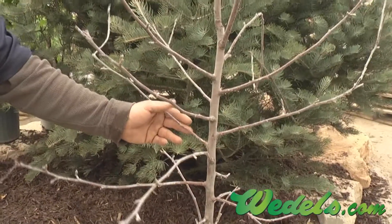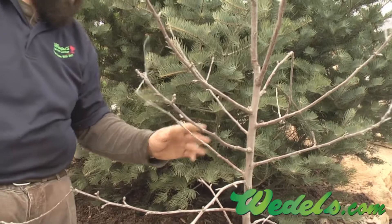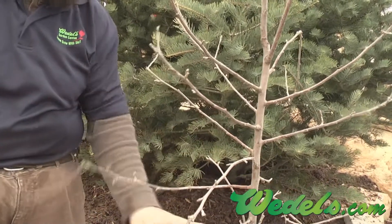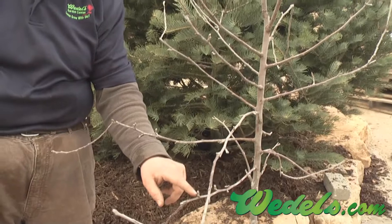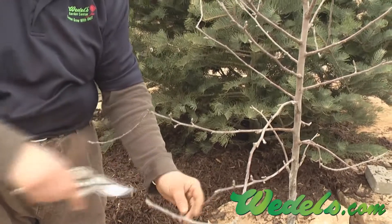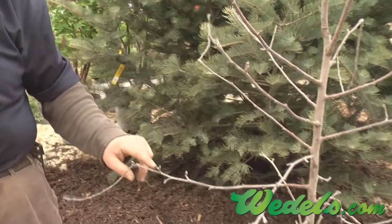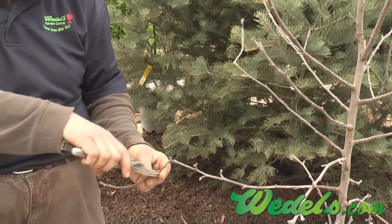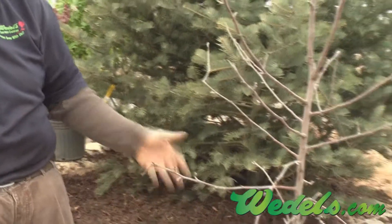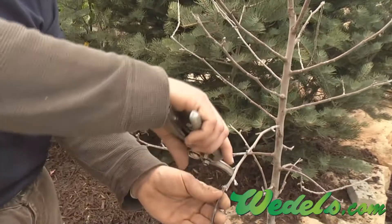Scaffold branches are developing quite close together, so what we want to do is find our best. This one here's got a nice set of spur growths — we're going to shorten him up just a little bit. Again, this one has nice spur growth started, so shorten that up and develop that branching a little more. This branch here, same thing.